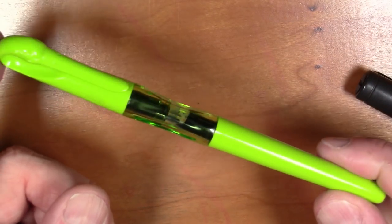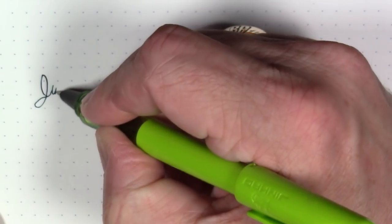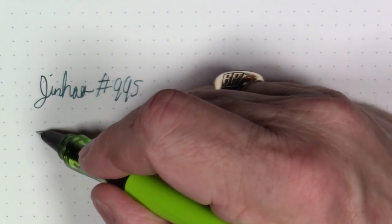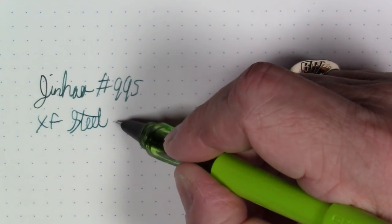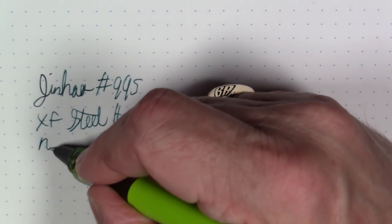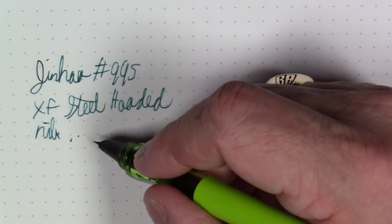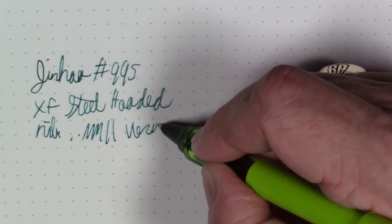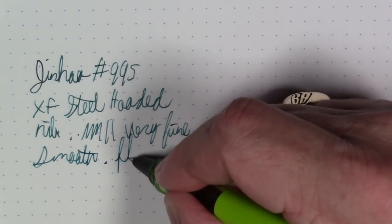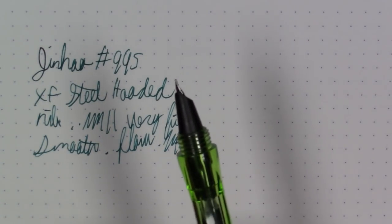But I bet you're wondering how does this pen write? We're going to find that out right now. What we're writing with here is a Jinhao number 995, and this has an extra fine steel hooded nib. This writes well — it's very much like a 292, pretty much the same. If you've written with a Jinhao 292, then you pretty much know the deal. It's a very fine nib, but it is smooth and has a pretty good flow. I'm liking the way this writes. For the price, you really can't beat it. So that's the extra fine hooded nib.